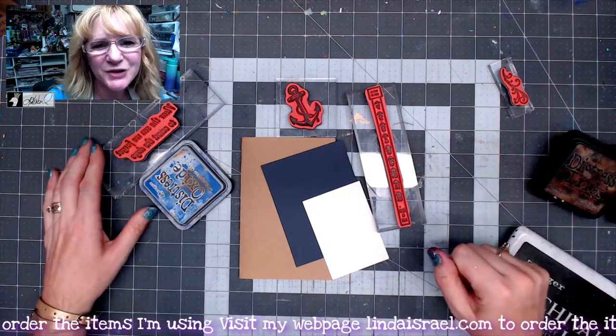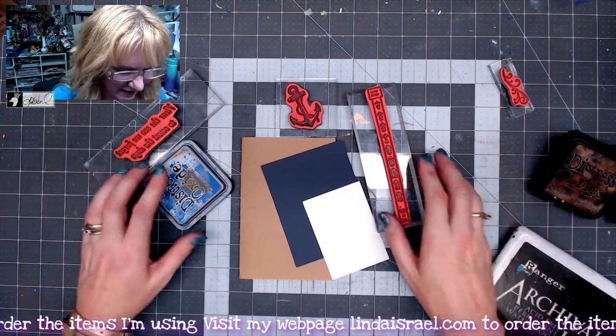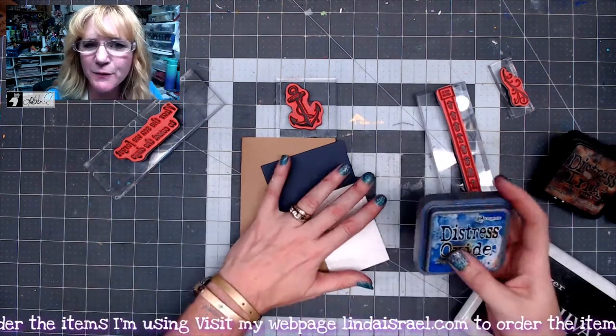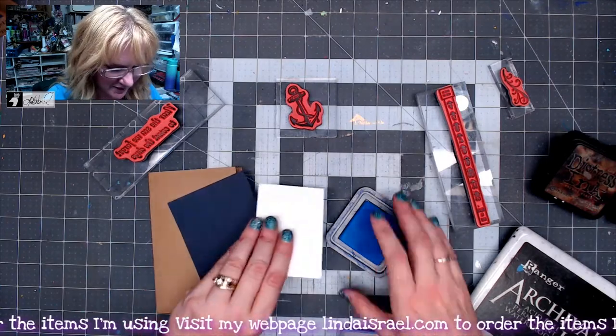Hello everyone, Linda Israel here and I'm going to make a quick journal card for you today. I've got a few stamps from Beeline Designs. Check out the description box below for links to the products that I'm using.